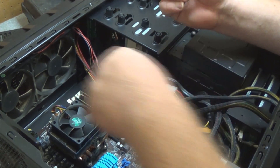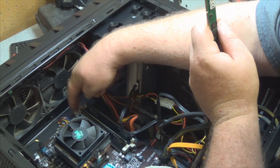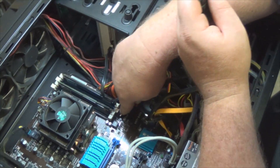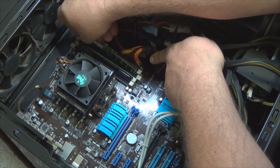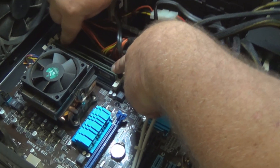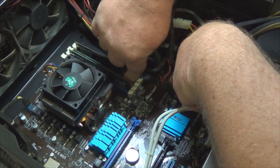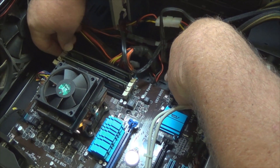So to put more RAM in, if you have empty slots — you can see I have two here — pull these little white tabs back. Make sure you have the notch lined up and make sure you have the right type of RAM. If you're not sure what type of RAM your motherboard takes, read the manual — there's a lot of information in there. If you don't have the manual, you can download it from your motherboard manufacturer's website. After it's snapped in nice and tight, you should be all set.